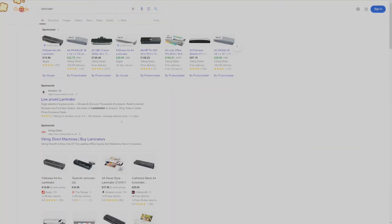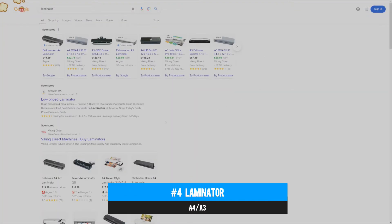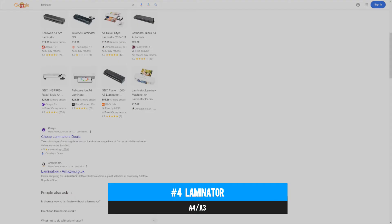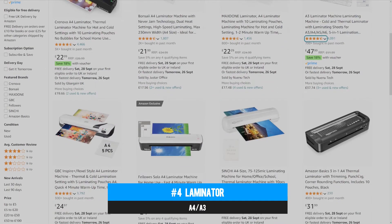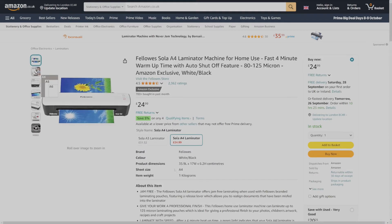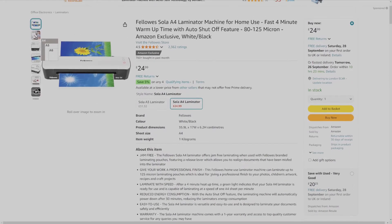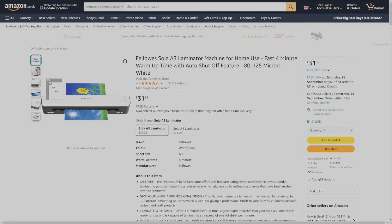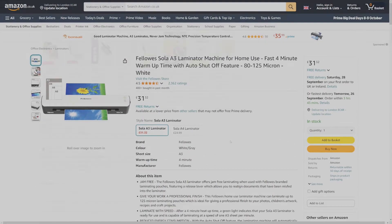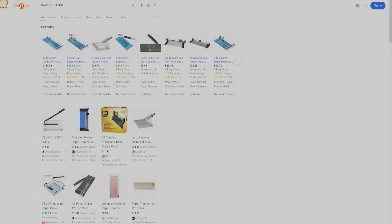You'll also need a laminator — these come in A4 and A3 variants. There aren't many prerequisites; as long as it's gone through some quality control, it should do the job. A related recommendation is to have a couple of hefty A4 books on hand to act as a platform when feeding laminating pouches into the machine to keep them as straight as possible. These books can also double up as temporary weighted clamps to help your laminated sheets cool down flat.